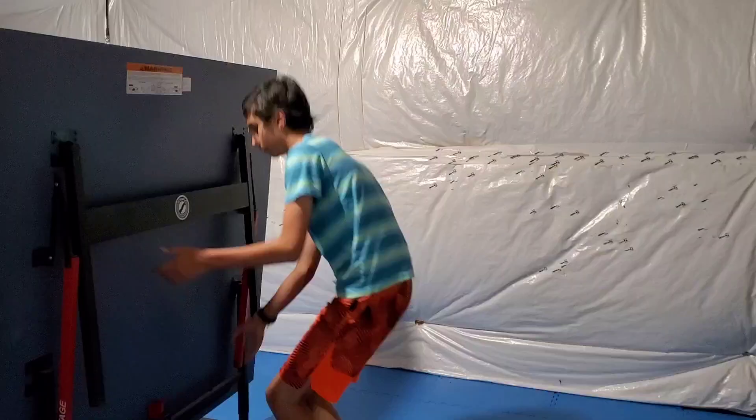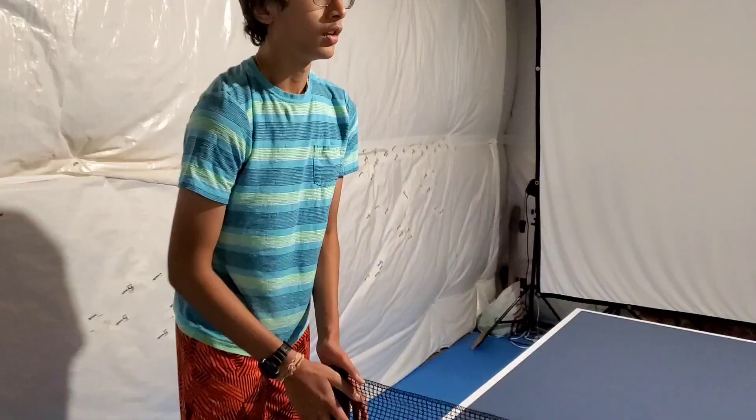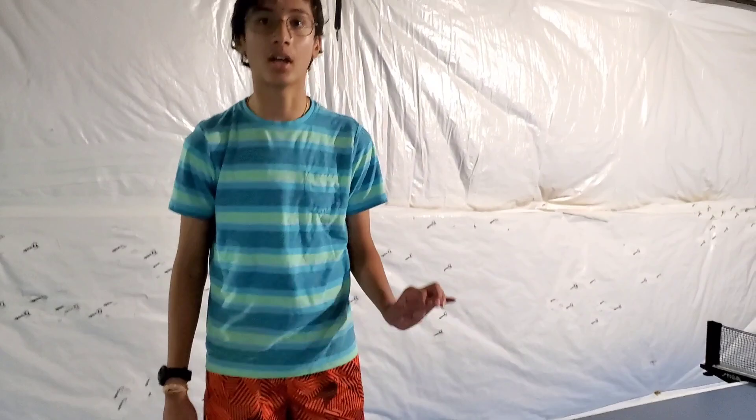The table tennis table — you have to line up. Now, the set up: 1v1, you and your dad.